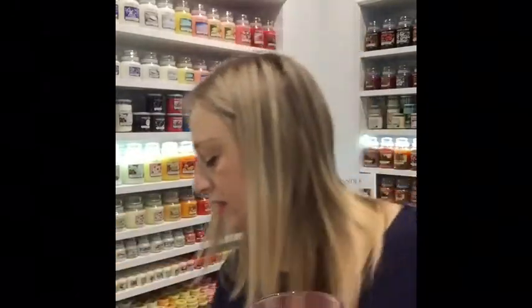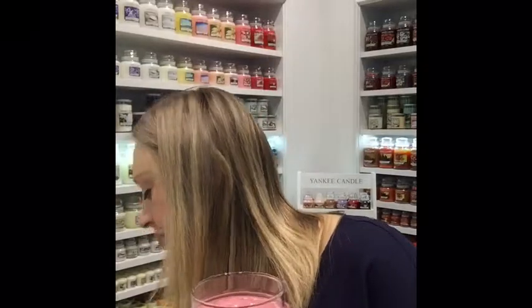Now your candle is ready to be used. To prevent tunneling, you have to keep your candle burning until the whole surface on the top of it will be liquid.